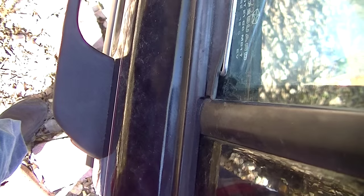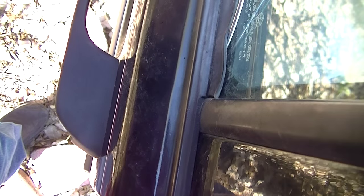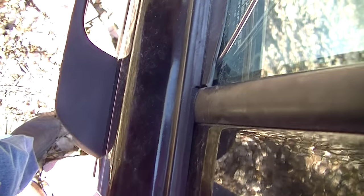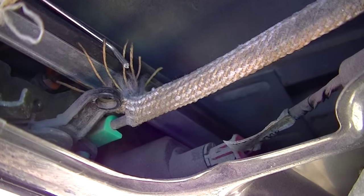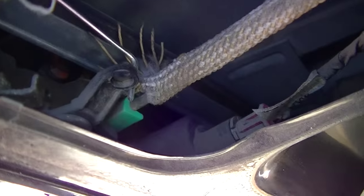Let's go right here and see if I can fish it in with one hand. Of course it's not going to work when I have the camera going — there we go. There it goes. Okay, now I'll go to the inside and show you.